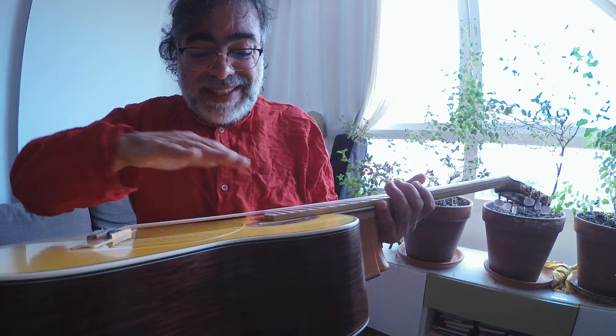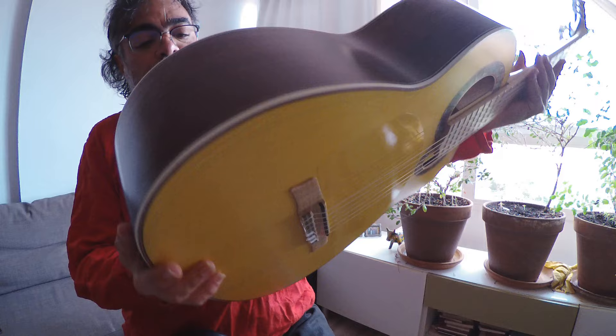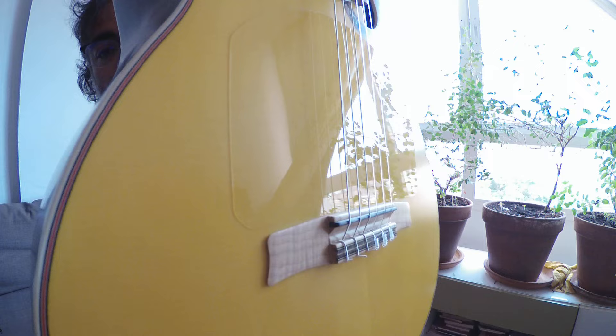I saw two or three of these models — this is the best, definitively. It is made out of an amazing set of rosy. Look at this. It is a fantastic guitar. And this kind of grain, so aged — the top is fine. It is such a nice top.